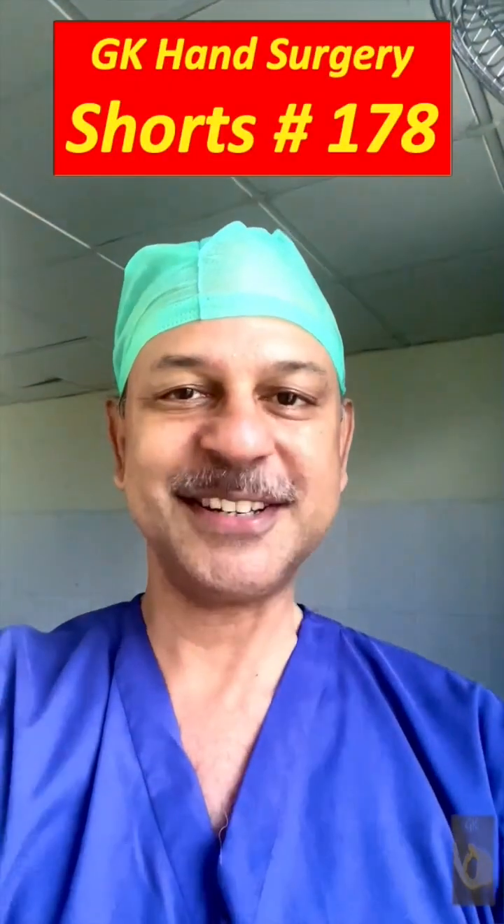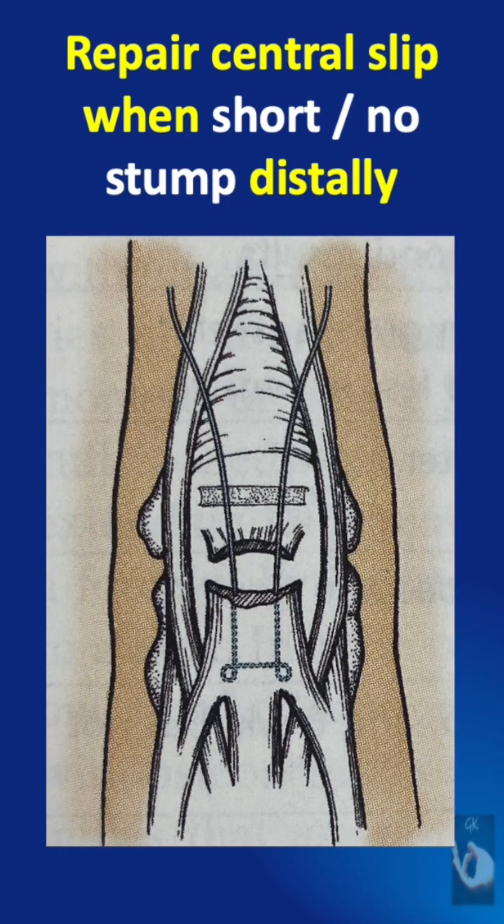Learning hand surgery one point at a time. How to repair a central slip when there is a short or no stump distally.